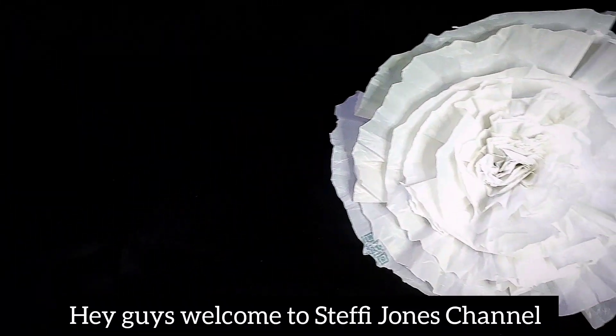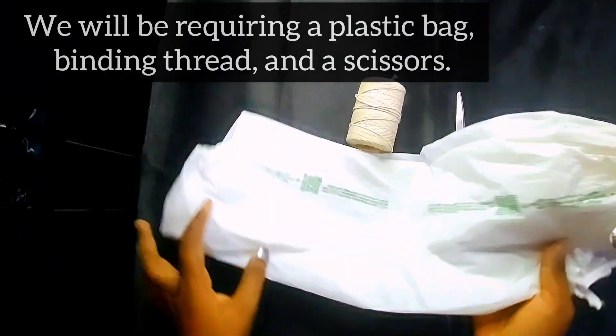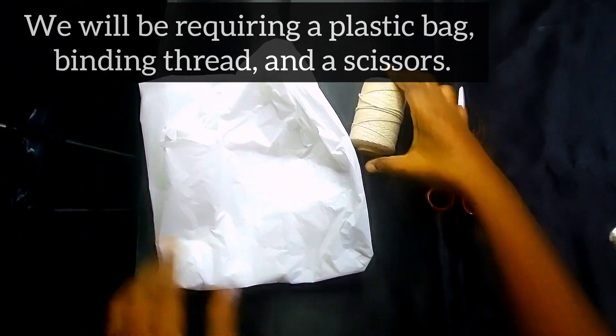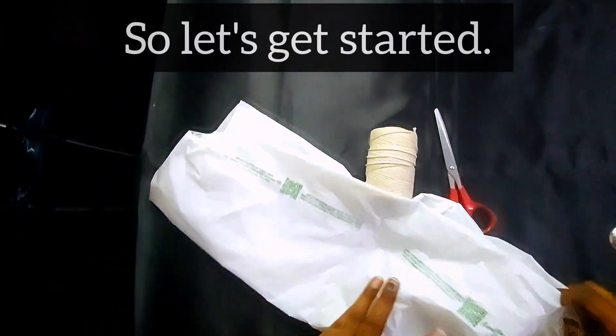Hey guys, welcome to Steffy Jones' channel. Today we are going to see how to make a flower out of a plastic bag. We'll be requiring a plastic bag, binding thread, and scissors. So let's get started.